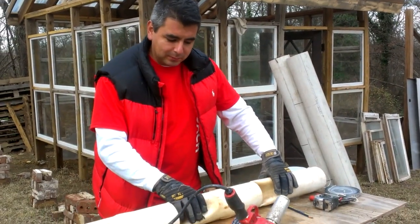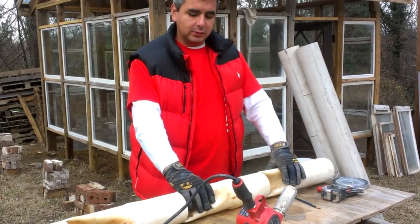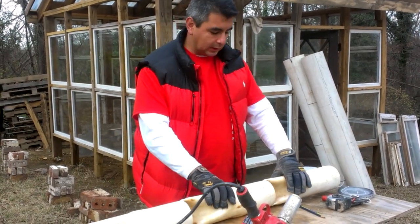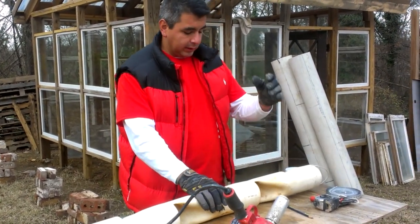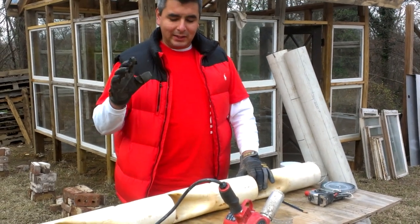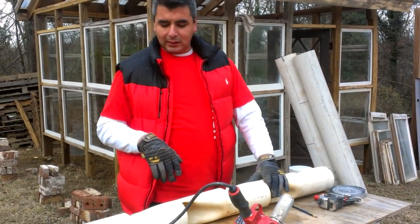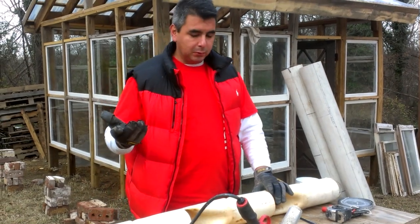Today in this video I want to teach you how to build your strawberry towers or growing towers. You've probably seen them in aquaponic or hydroponic systems. It looks like some sort of weird device that somebody makes, but it's actually simple to make.